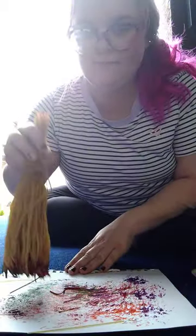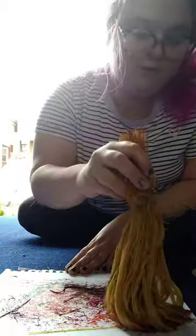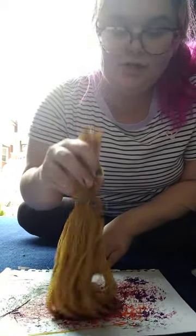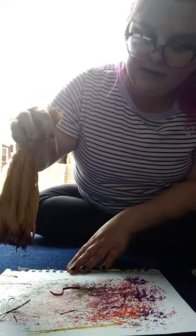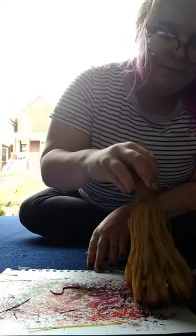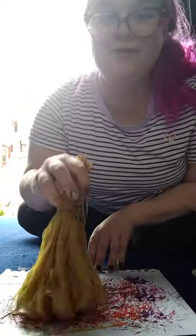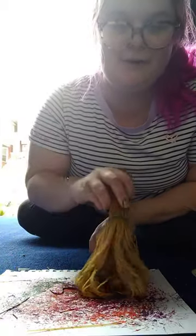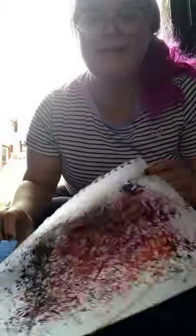I'm dipping my pasta in the colors again — those colors look so wonderful on your paper, friends! I like the way you're mixing your two colors together and dipping your pasta. It's very creative. Thank you for joining me with my art process, friends. I can't wait to see what yours looks like when it's all done. This is what mine looks like — have a good day, everyone!